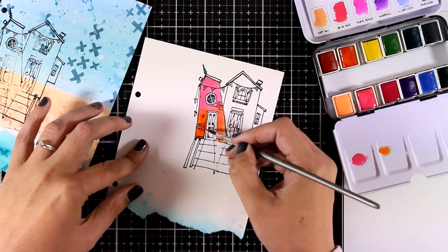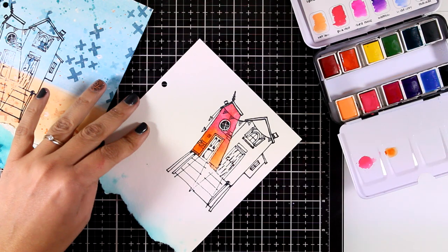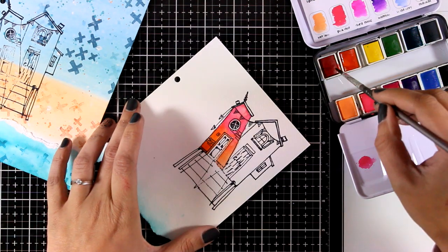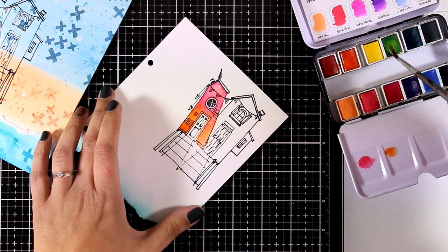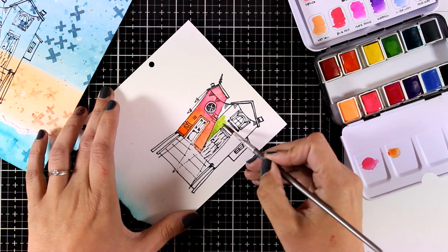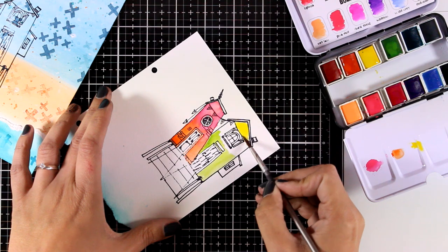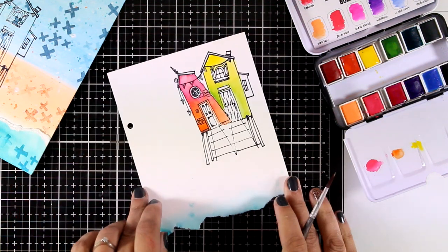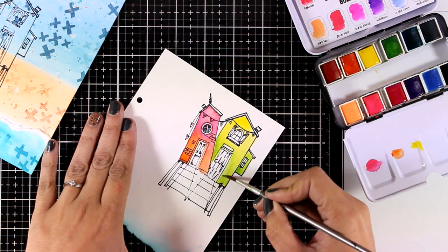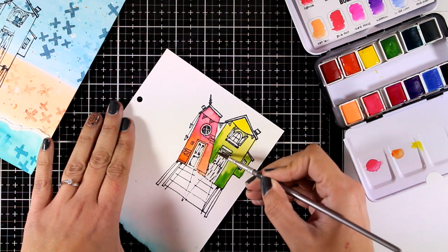I want my houses to be bright and colorful, so I'm going to use the watercolors from the palette and mix them up — pretty much all the colors of the rainbow. I've started with oranges and pinks, I'll move on to yellows and greens, and I'm going to embrace the watercolor look and let the colors bleed into one another. This is going to create a beautiful outcome, so I'm going to put on some music and let you see how I color all the houses.